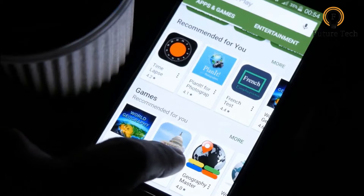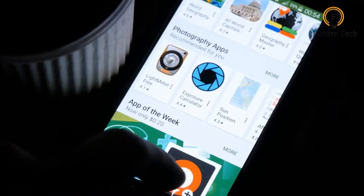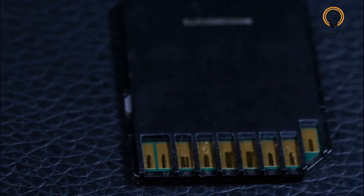As there is no display, videos are managed on the BlackVue app, which is available for iOS, Android, Windows, and Mac. Videos are saved to an SD card, but can be transferred from the camera to the app over a direct Wi-Fi connection.